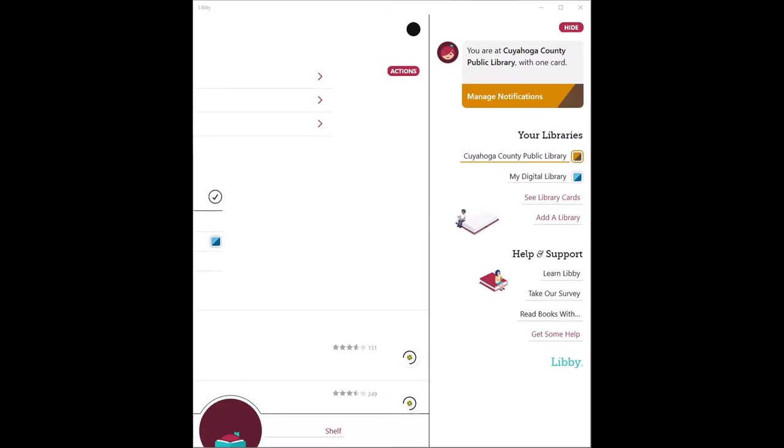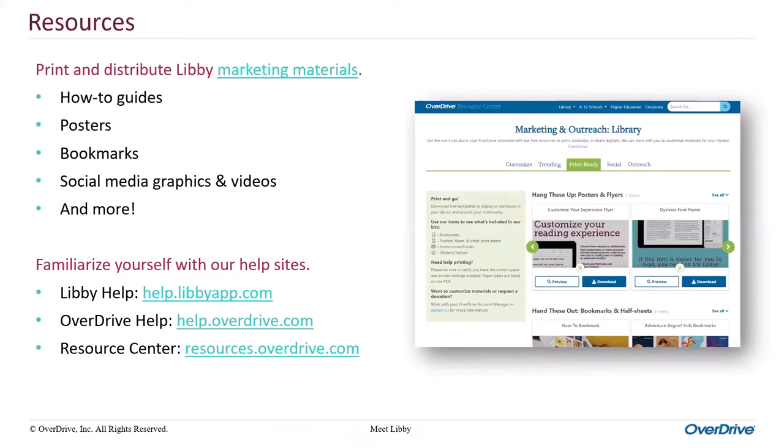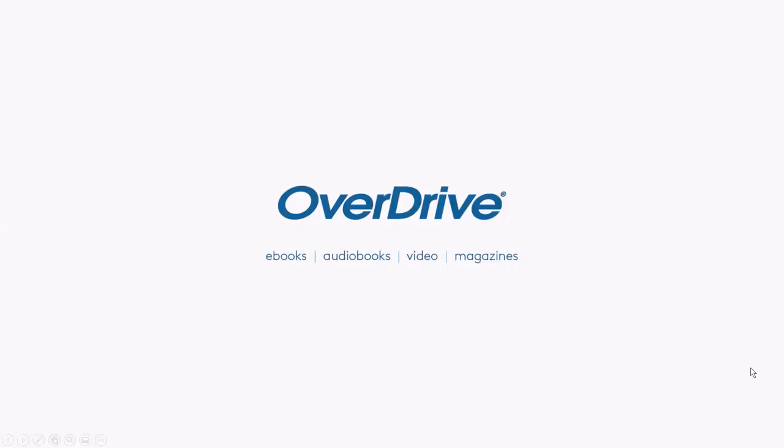Now that you're familiar with Libby, what should you do next? Make sure that your patrons are aware of Libby with marketing and outreach materials. Visit our Resource Center to find and download how-to guides, posters, bookmarks, and more. Print them out and distribute them across your library, social media accounts, and even your local community. For frequently asked questions, please visit our Libby and OverDrive help sites. These are your go-to spots for library staff and your end users. If you'd like a more in-depth look at Libby, please check out all of our Libby videos on OverDrive's Resource Center. Happy reading!